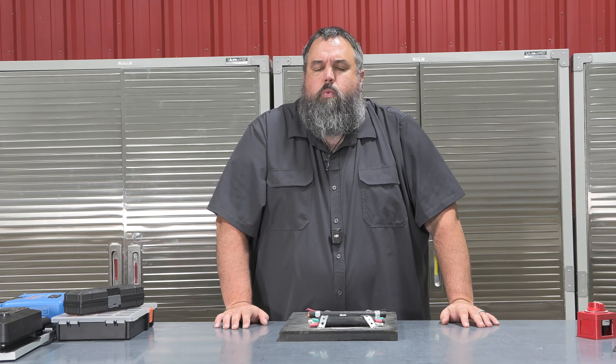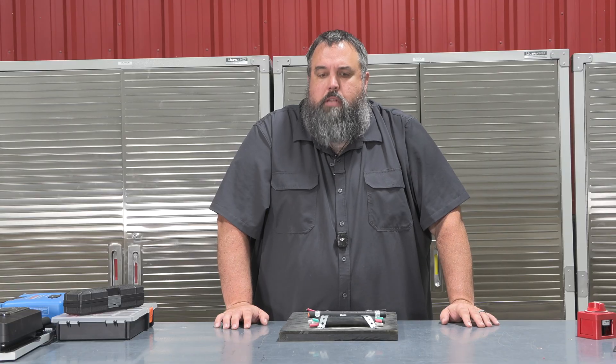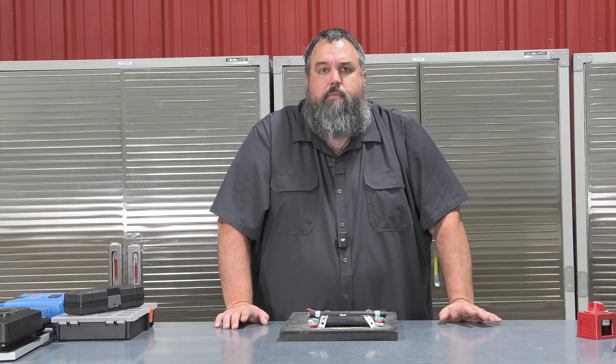Have you ever wondered which wire you need to run which appliance? Follow along today and I'm going to walk you through the basics of the different sizes of wiring that you're going to see inside of your RV.